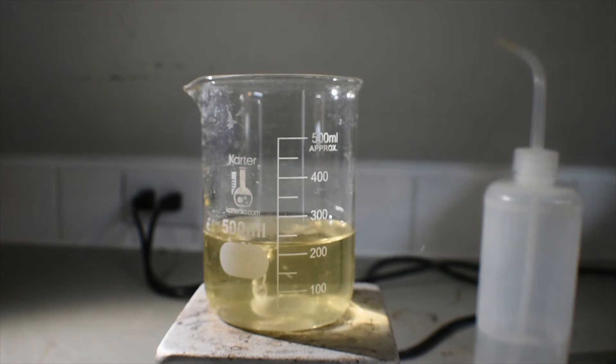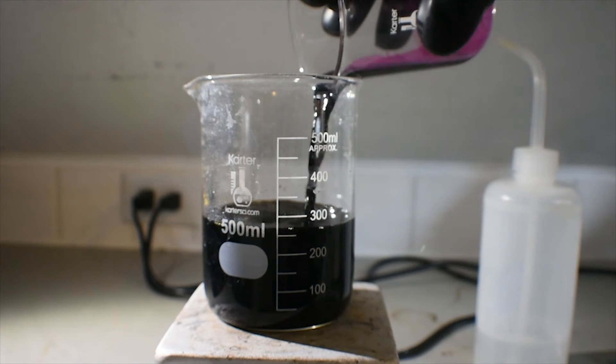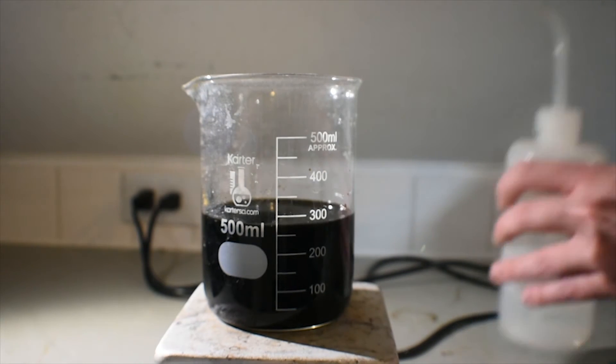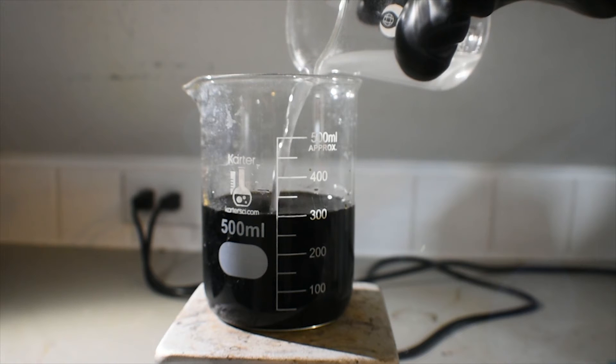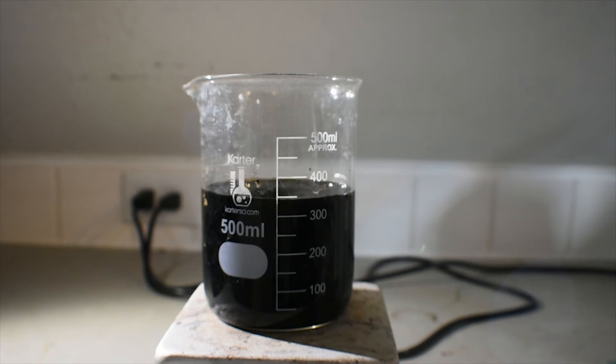Now it seems that all the acetyl acetone is dissolved. I'm going to slowly add the potassium permanganate solution to this acetyl acetone and manganese-2 solution. You can see the nice brown color of the manganese-3 being formed. Now that all of the sodium acetate is done dissolving, I'm going to add the sodium acetate solution to this solution. I can already begin to see some of the manganese-3 acetylacetonate complex crystallizing out — it has some beautiful black crystals on top of the solution.